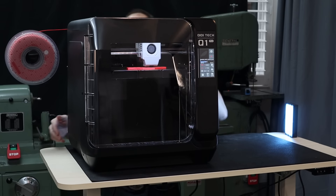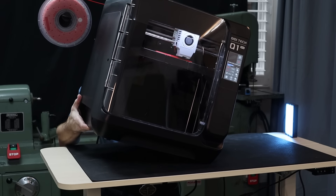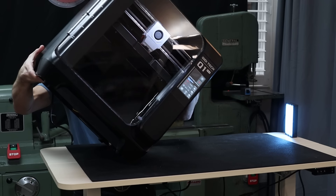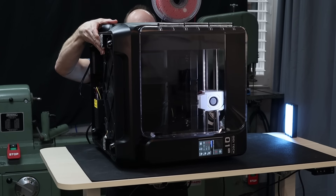You may have seen my video on the Chidi Q1 Pro, and that has to be one of the most affordable enclosed core XY printers. It is one of my top two — maybe top three — printers right now, and that's because of the print quality and the versatility.